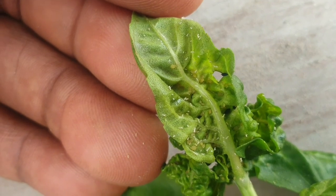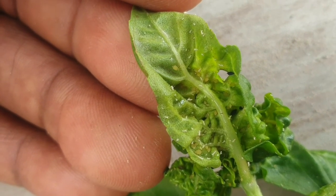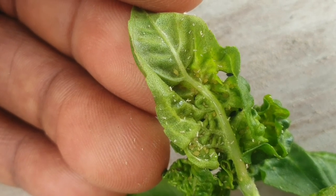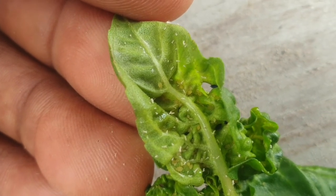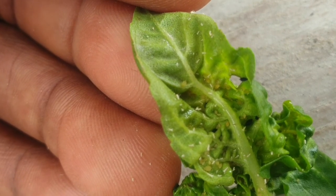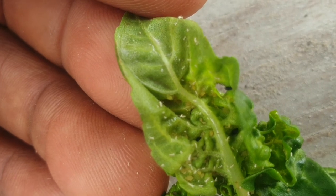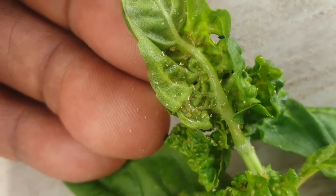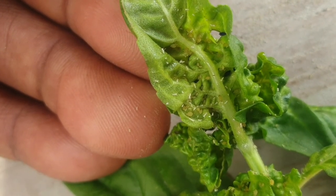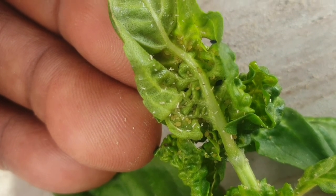As you can see, we have aphids — and whitefly as well. The black-looking ones are aphids, the yellow-looking ones are aphids, and the white-looking stuff that you are seeing, those are whiteflies. Aphids are sucking insects. Whiteflies are sucking insects.